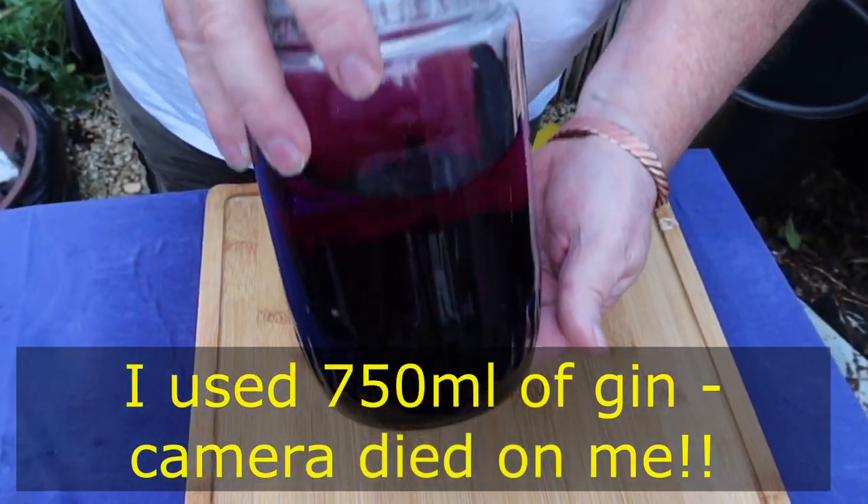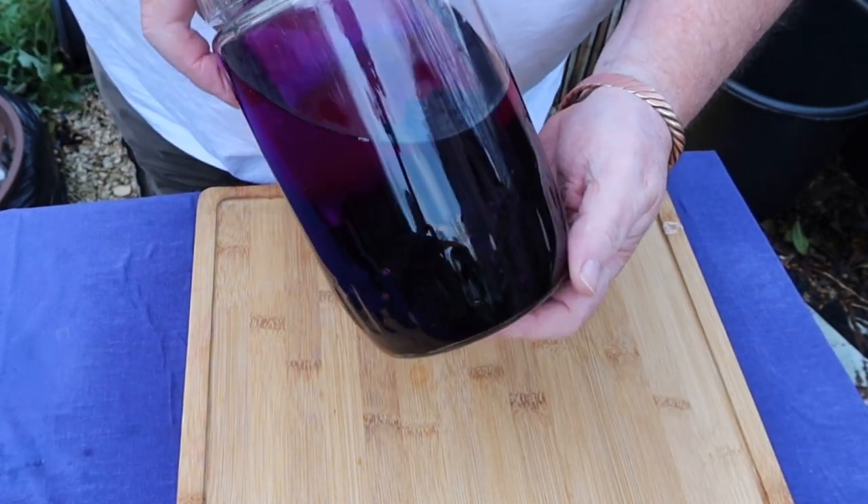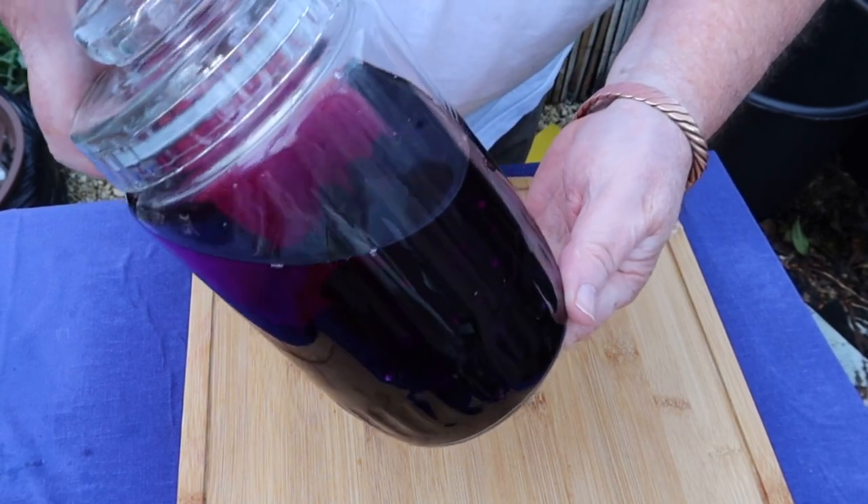Here we are with the garden huckleberries in a sealable jar with the gin — just poured it in, and already that is a gorgeous colour. It's going to be a nice one this, I reckon.